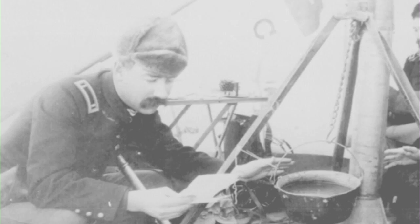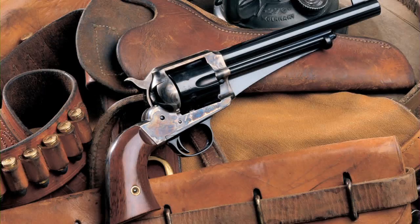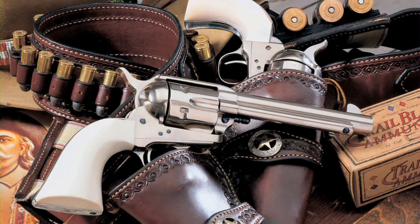Remington Arms Company had their tried and proven 1858 New Army Solid Frame revolvers. With the addition of a loading gate and ejector rod, the new Remington revolver was launched on the market in 1875, but was still not as popular as the Colt Peacemaker. Remington went back to the drawing board,